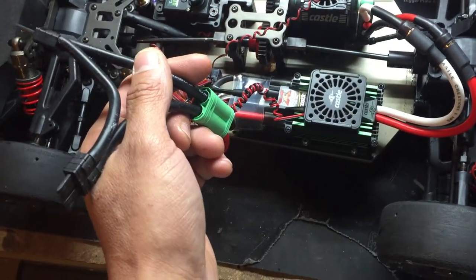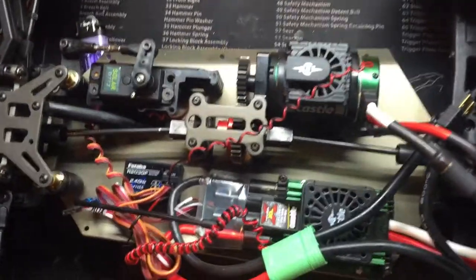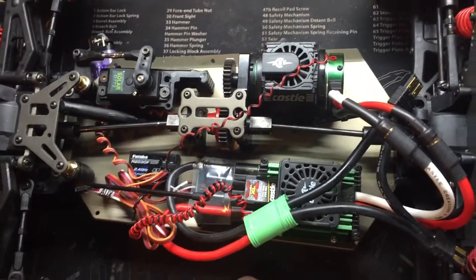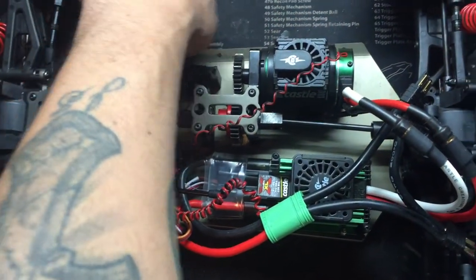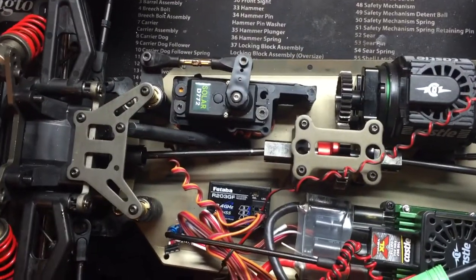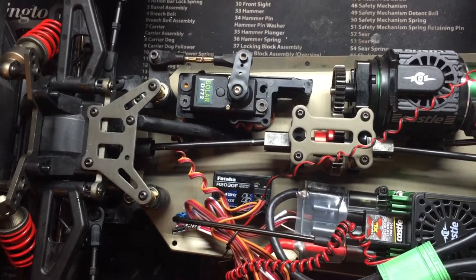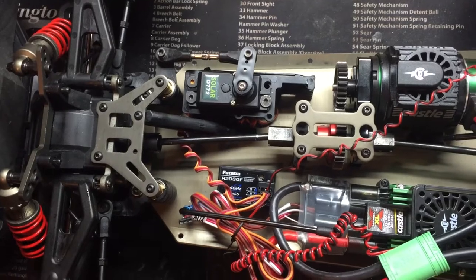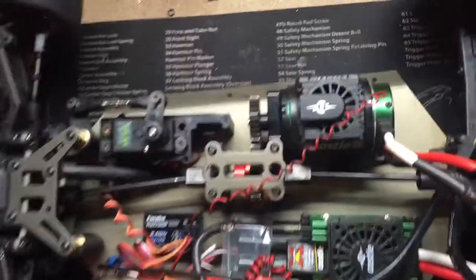I'm going to run an XLX ESC, just using my Traxxas connector for now until I get my XT90s. I'm running a Cordova motor — a Castle 2650, the same motor I had in my Kyosho. Since the Kyosho is down right now I put it in here to test it. I picked up this little off-brand servo but it's a high-volt servo, about 420 ounces at 7.4 volts, so I bumped up the ESC to handle that. It's pretty quick.